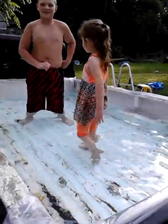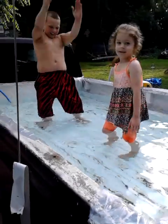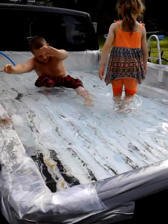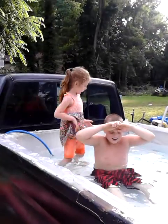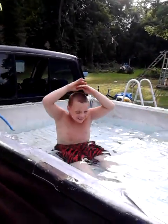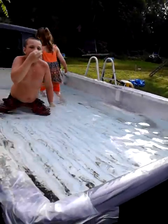Look at them kids test out the water, see how it is. Don't splash, be careful — don't dig your feet and toes into the bottom because you'll put holes in it and then there'll be no more. What do you think, baby? What do you think, son? The redneck pool, audio man style.